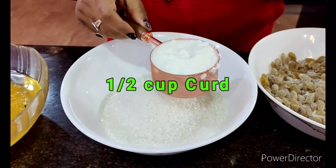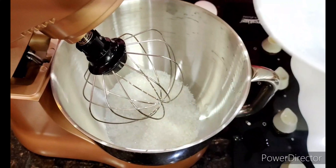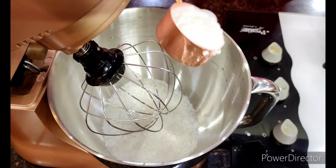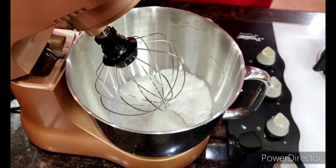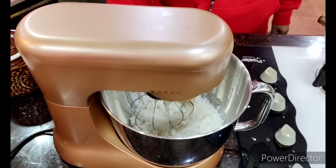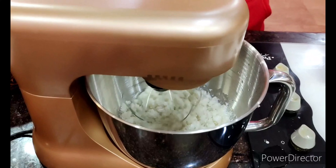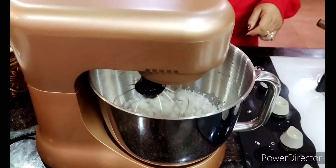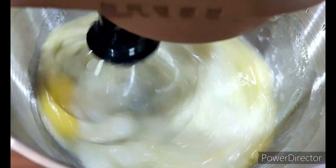One more ingredient is half a cup of dahi (yogurt). First I'll put in the granulated sugar and the dahi, and mix starting on low speed for two minutes, then increase the speed. While mixing, I'm also going to throw in all the eggs together and increase the speed further.